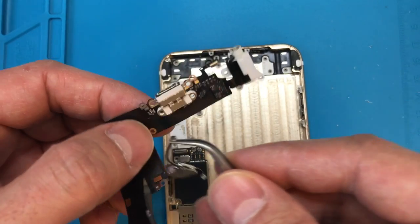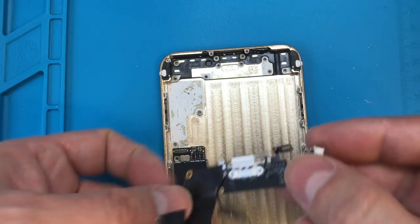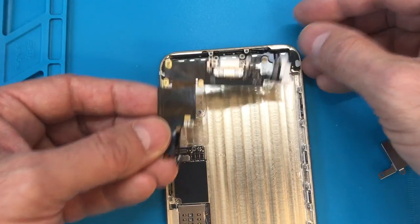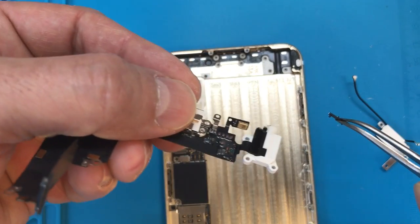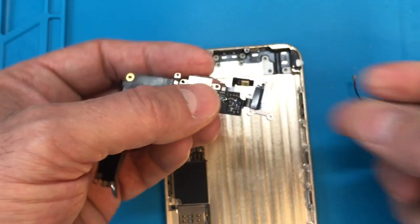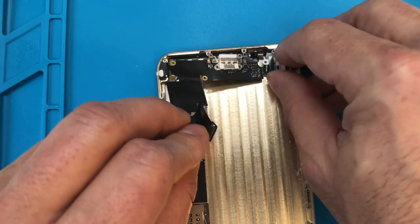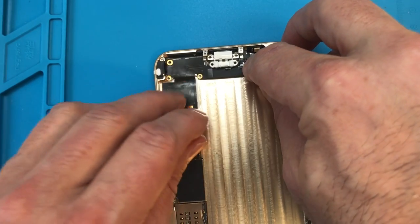Putting everything back together is pretty much the reverse of the process you just saw. Don't reconnect the antenna wire just yet — just set it off to the side because it usually ends up getting in the way. This also has a small post and there's a hole that it aligns with on the microphone cable itself, which will give you a guide as to where this plastic piece needs to be positioned. If you have to, you can add some adhesive — 3M 300 LSE or any other thin double-sided adhesive — between those two pieces, but make sure you don't block the microphone hole which is right beneath that little gold box, or you won't have a microphone.